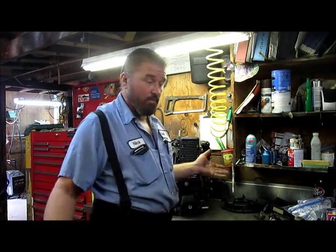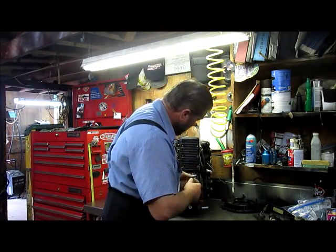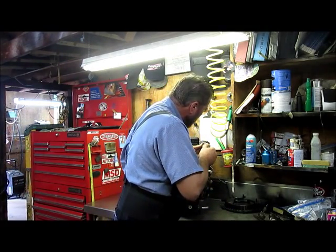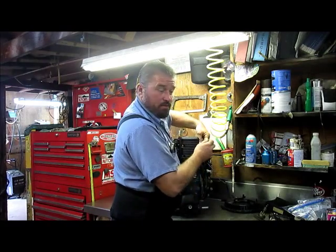Motor builder I am, movie maker I'm not — not really, obviously. So I'm going to continue on pulling the plastics off this thing.